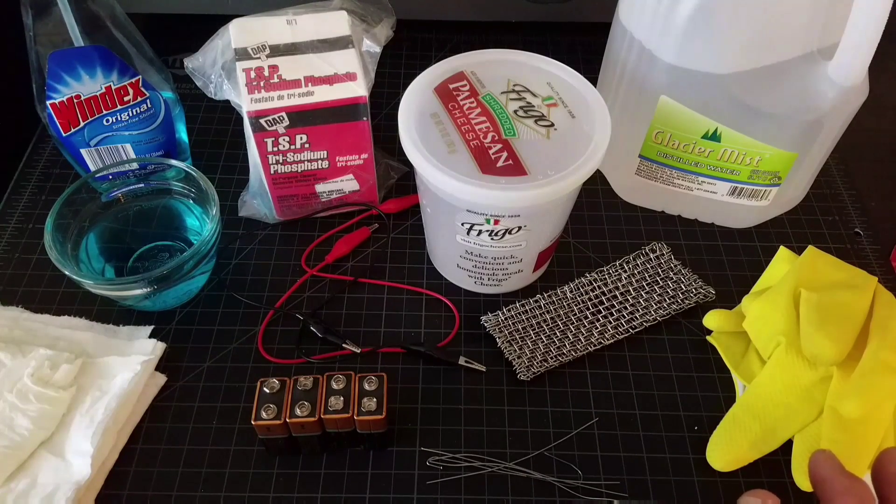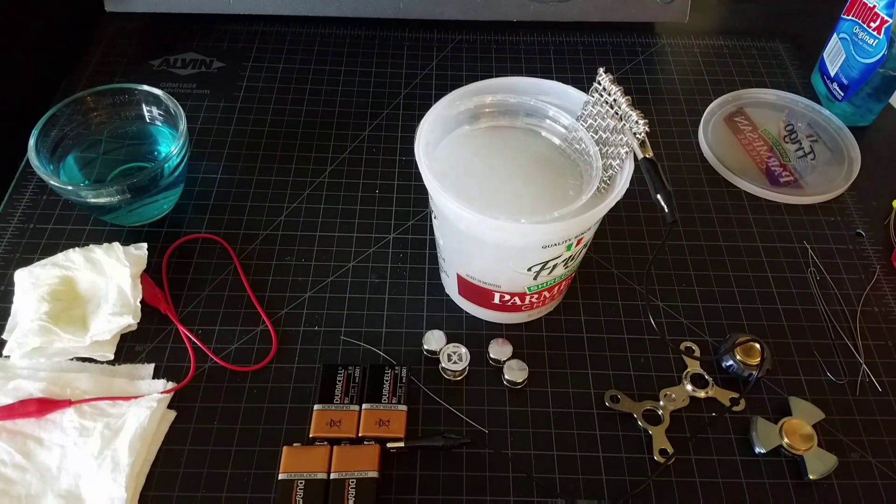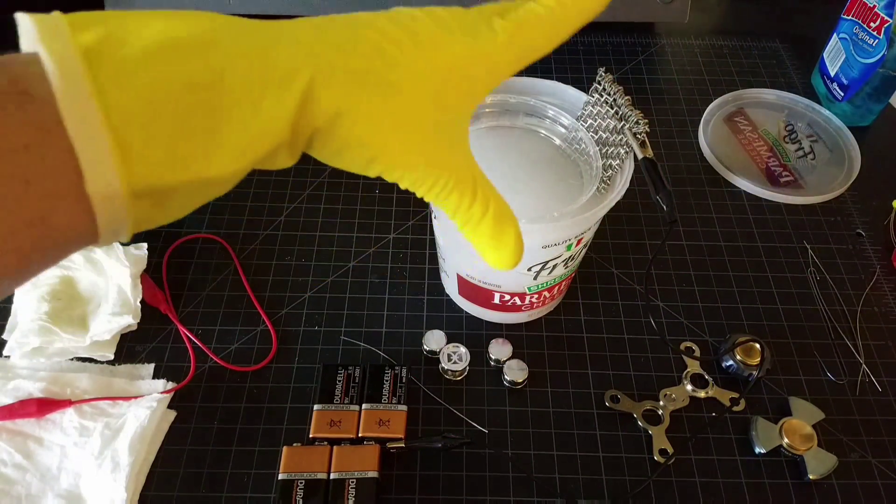That's basically all you need to get started. What we'll do next is I'll show you a spinner I've already done, and I'm going to anodize a spinner in this video — matter of fact, I'm doing my One Drop Trillium. So what we'll do now is break away real quick, get the extra stuff out of the way, get it set up, and go ahead and anodize. Stay tuned.